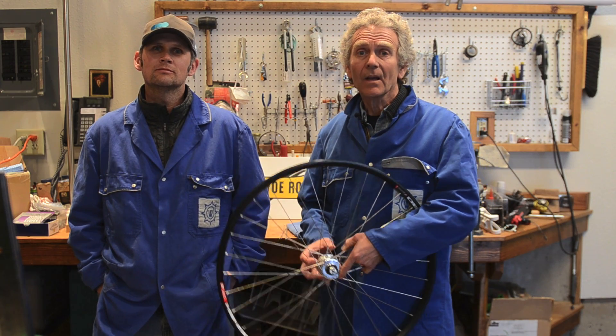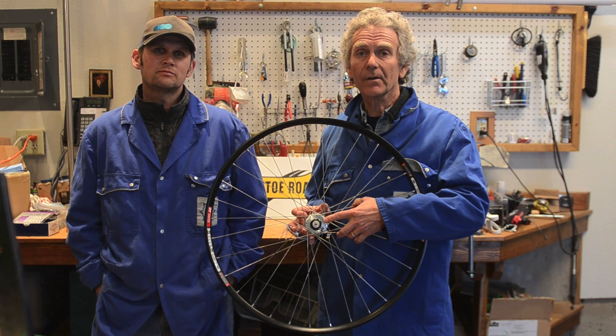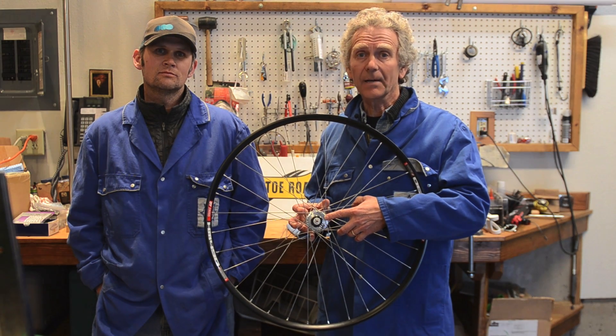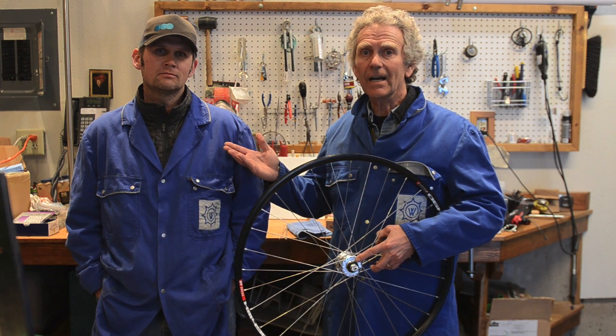Hi, I'm Tom Petrie. Welcome to Cantito TV. Today we're going to talk about how we build the Joule III Dynamo Hub wheels that we offer on Cantito. This is Chris, our wheel builder. He's going to show you how it's done.